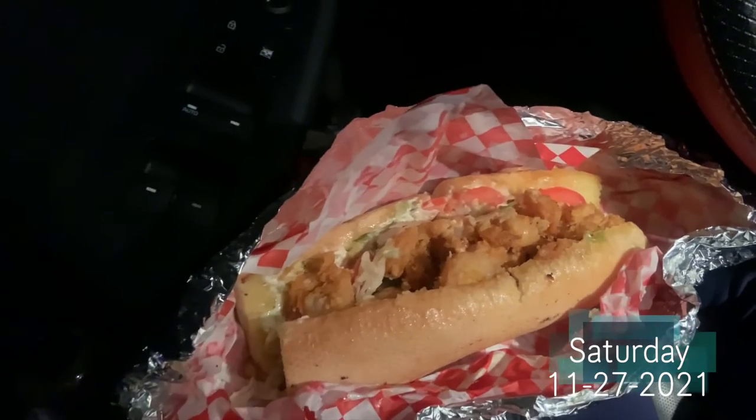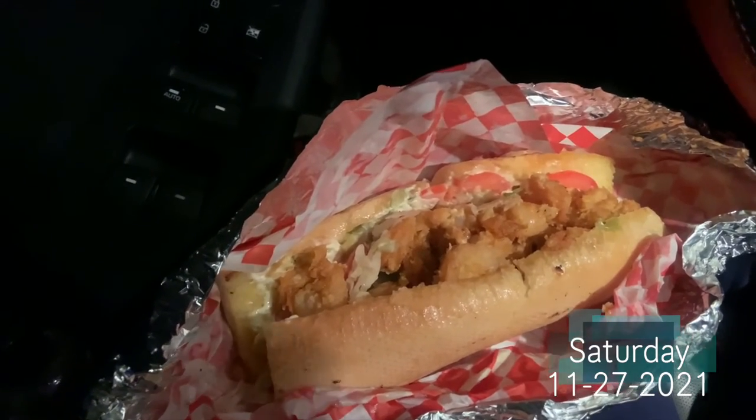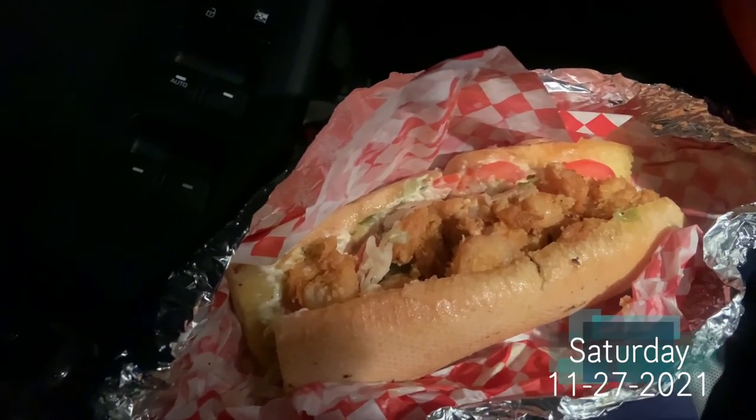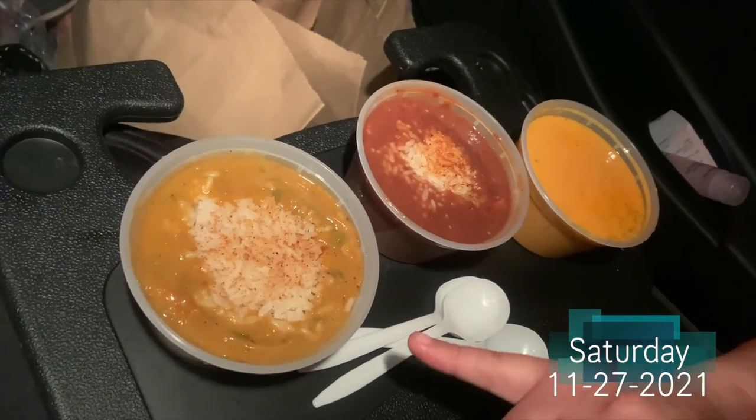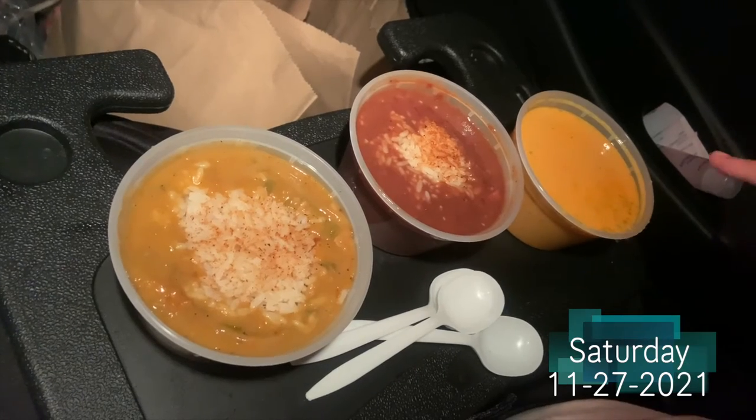We decided to stop by The Lost Cajun — we've never been here but we looked at the menu and wanted to try a couple of things. I got a shrimp po'boy; she got three different soups: crawfish étouffée, red beans and rice, and lobster bisque. We also got beignets which we've never had before — I'm really excited to try them. Sorry for the bad lighting, we're in the car. We're just gonna sit here and eat for a few minutes before heading home.